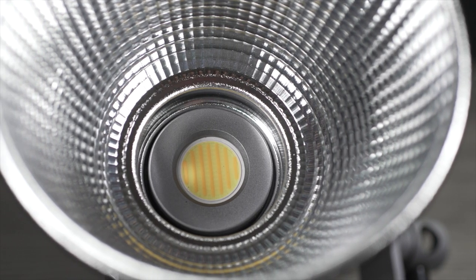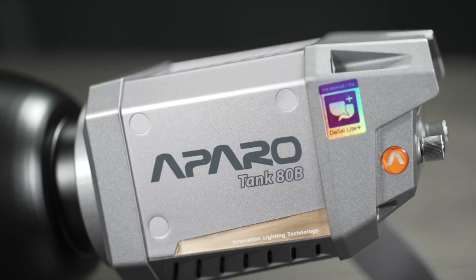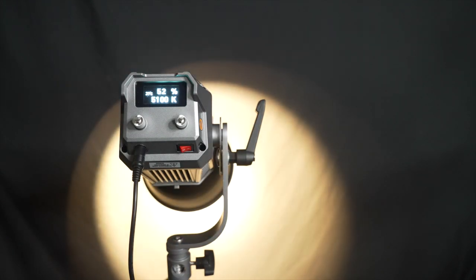The COB LED chip puts out 20,800 lux of daylight at a 1 meter distance. The light is 80 watts but it puts out an equivalent of 300 watts of tungsten light. You can also control the light output from 0 to 100%, so there's a lot of flexibility with how much light you can put out.